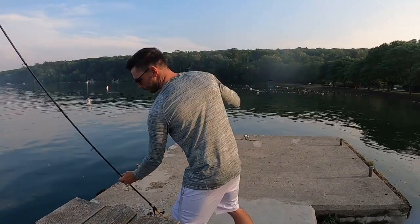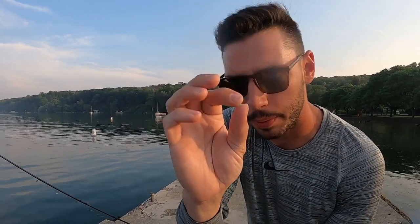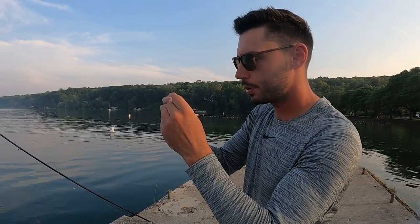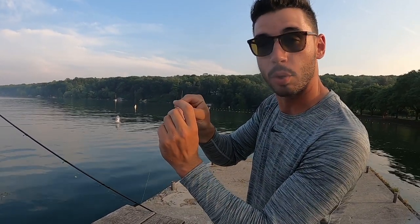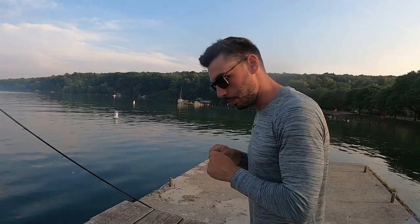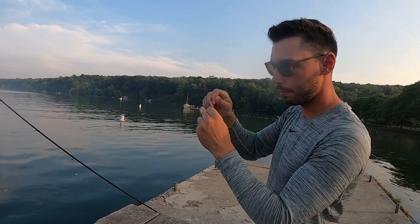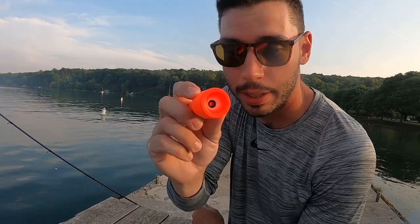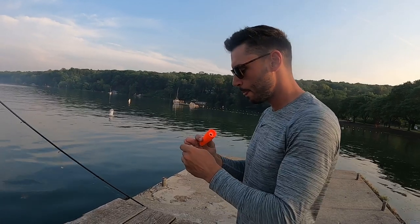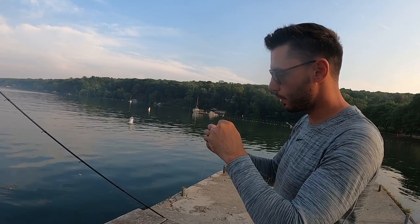The next step: now that I have my bobber stopper all the way up the line, I want to take this very small bead that comes with the bobber stopper and put it on first. When the bobber stopper reaches this bead it's going to stop — that's why they call it a bobber stopper. Then I put a larger six millimeter bead on, because this bobber has a hole bigger than the smaller bead.